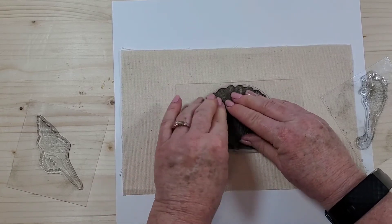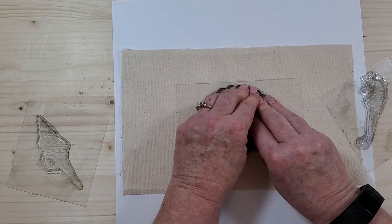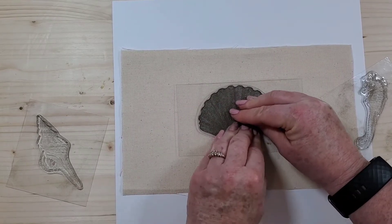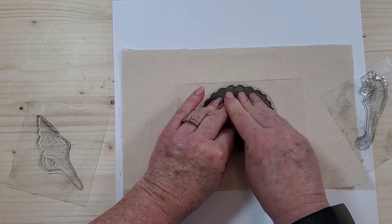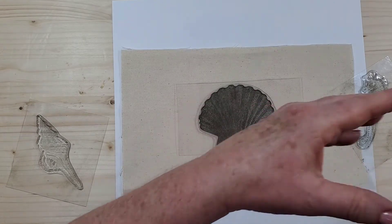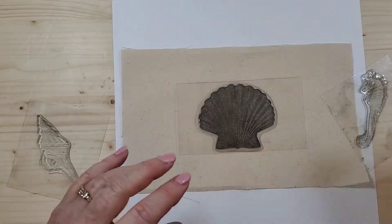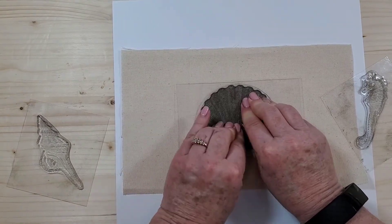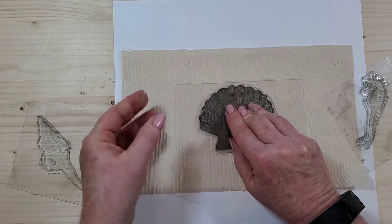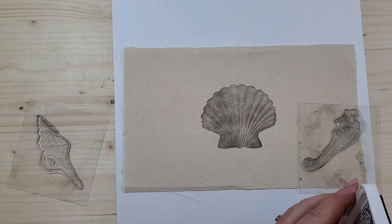When stamping on fabric, hold the stamp in place for a moment so the ink can saturate down into the fabric. Because this stamp has so much detail, take your time and push to get that detail to transfer. You will lose some detail compared to paper since you're stamping on an uneven surface. Here's a quick comparison on paper so you can see the incredible detail — it's a very old-fashioned, 1920s print style. You can lift a corner and see the detail won't come out quite as sharp on fabric.